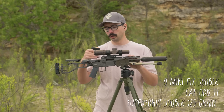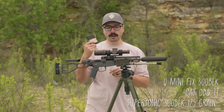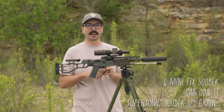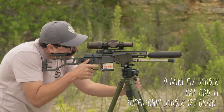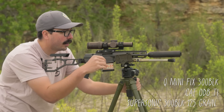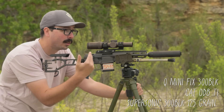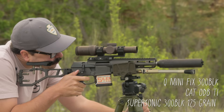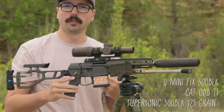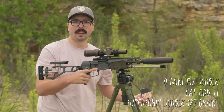We're shooting this Q Minifix in 300 Blackout with the CAT ODB-TI, and we're going to try out the 125 grain supersonics first. Make sure you're listening to that supersonic crack as the bullet breaks the sound barrier. That sharp cracking sound is actually the bullet exceeding the sound barrier, and that sonic boom is something a silencer can't really do anything about. Still hearing safe for a few shots, but if you're going to be shooting all day, we'd recommend going for the subsonics.